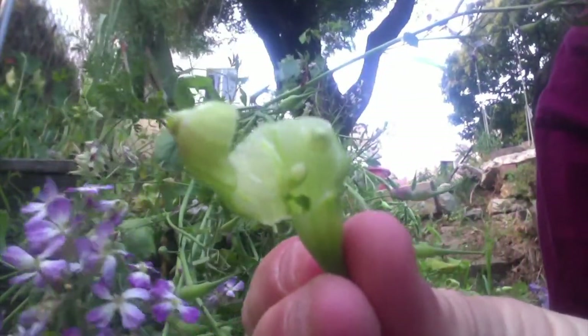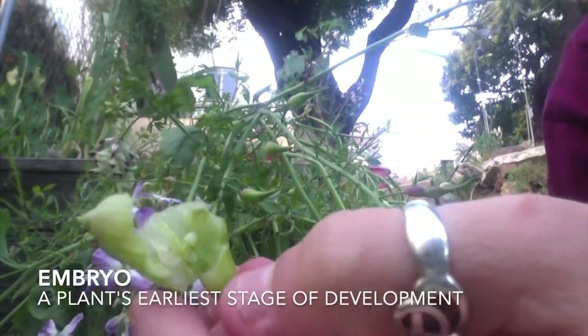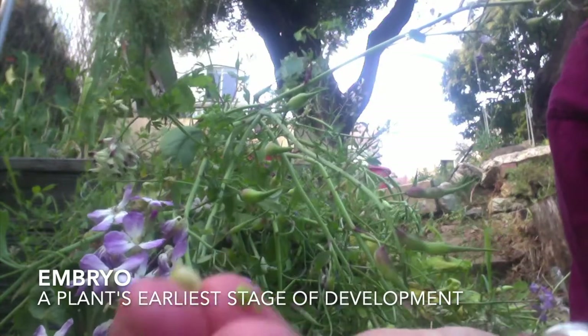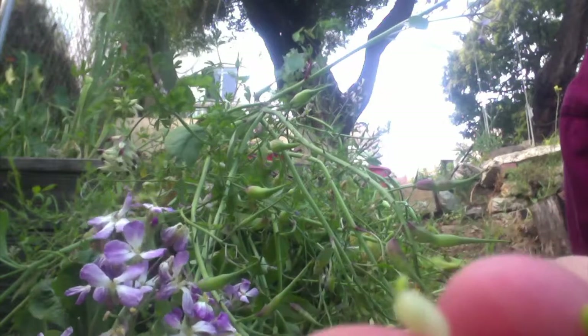This is called a plant embryo. This seed pod is not fully formed — it's still nice and young and juicy, and inside what we see are these embryos of a plant. They're not quite seeds yet. Inside of the embryo we have the pieces that will one day grow into a giant mature new plant.